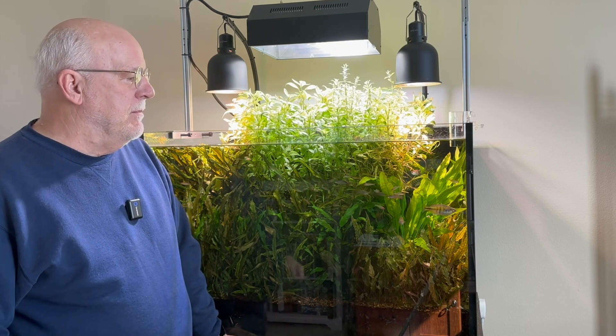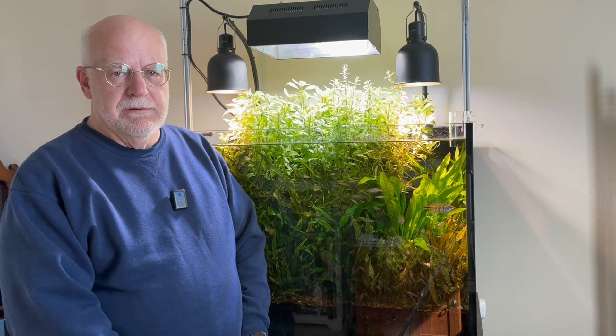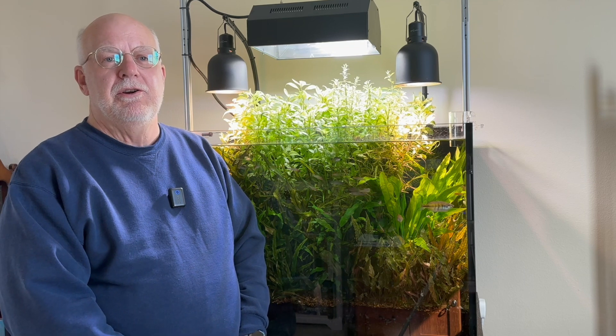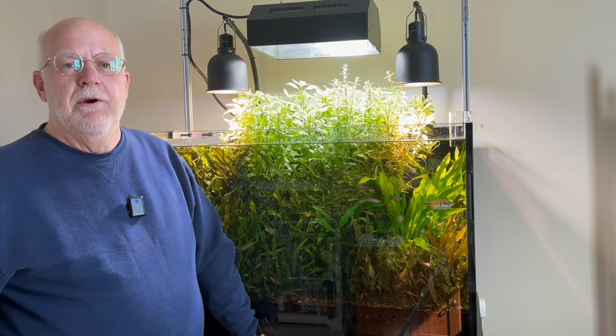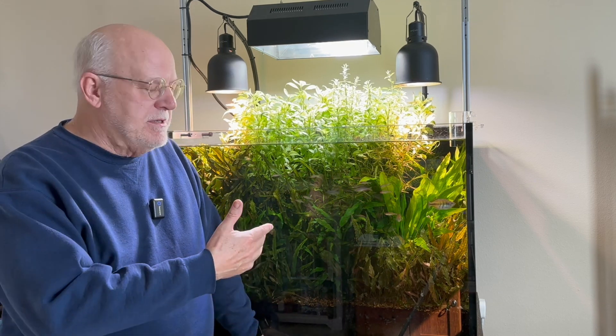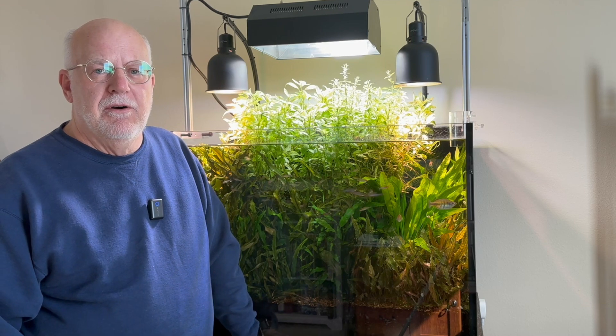One thing I want to talk about: this 90-gallon aquarium has been set up now, come March, five years. In this video I want to talk about something that nobody really talks about on other YouTube channels, which is percolation — percolation of fluids. This is a prime example of a plenum running for over five years.